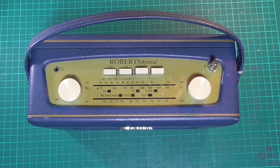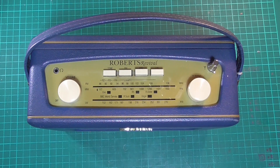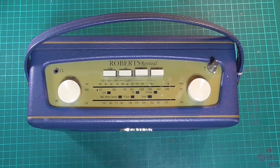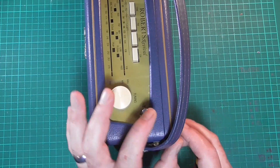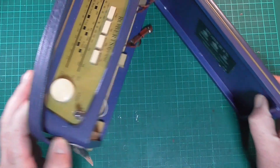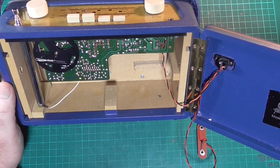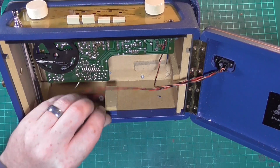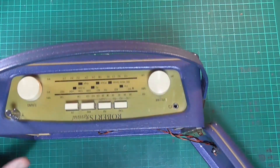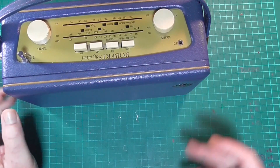Hello and welcome back again to Cody's Radio Workshop. On the bench we have a Roberts Revival, this is the model R250, a very popular little set, and this has come to me not working. We're going to take it apart in stages so you should be able to see each of those stages as I do it, and this may help you to diagnose and repair your own radio.